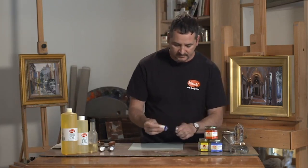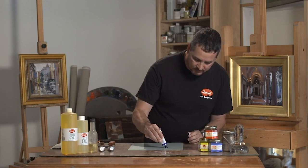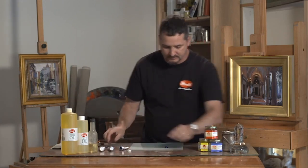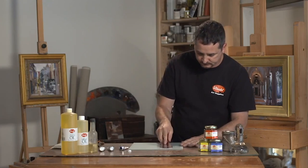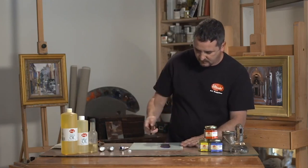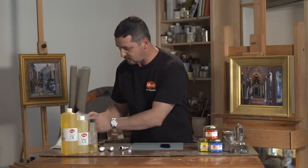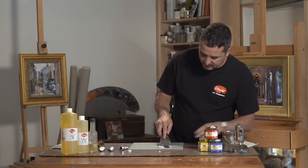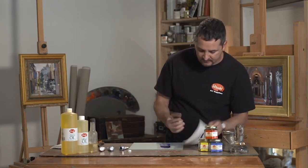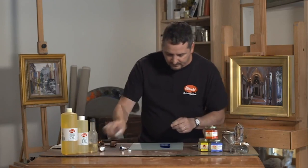The first test is to take the color out of the tube and draw it down as a mass tone, and then strike it for the undertone. So then we're going to take our comparison color and do the same.